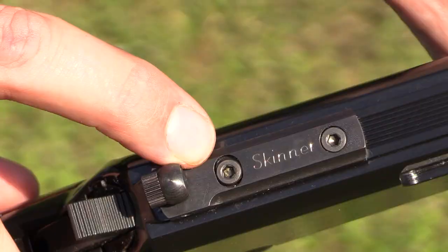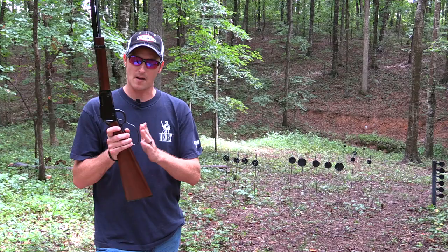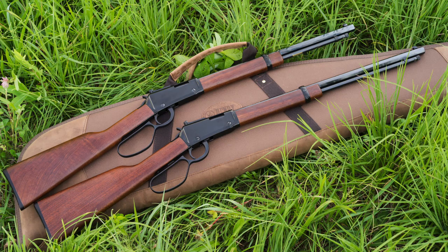What sets this rifle apart from the regular Frontier is when people usually buy a Frontier they do two upgrades on it: one being the rear peep sight, and this particular peep sight is made by Skinner. They also opt to get the larger loop lever handle, which allows you to get quicker target acquisition on the rear peep sight when you're going small game hunting.